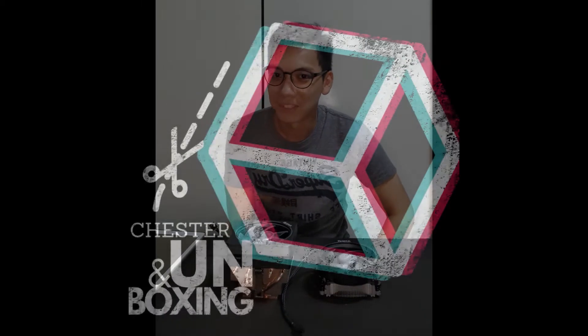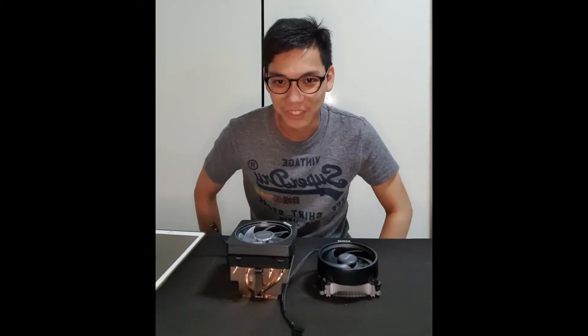Hi guys, welcome to our channel where we do tech reviews, unboxings, assemblies and more. I'm Chester, your host for today.